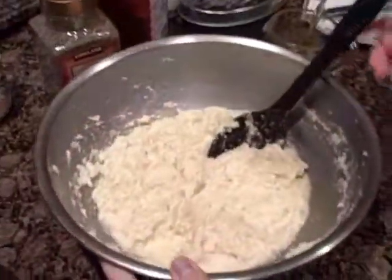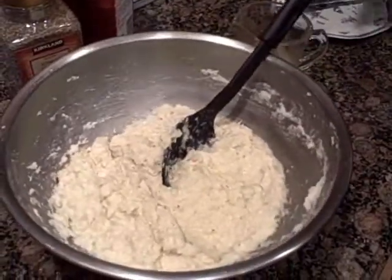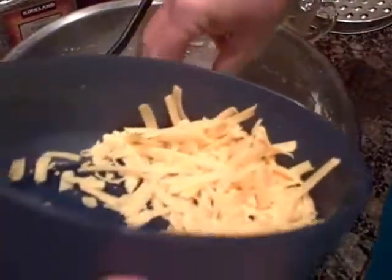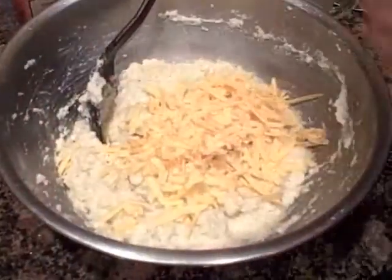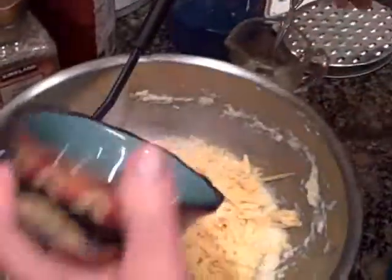Now that I've got my cauliflower all mixed up and mashed, I'm going to add some cheddar cheese — that's about a half a cup of cheddar cheese. I've also diced up some green onion, about a half a cup of green onion.